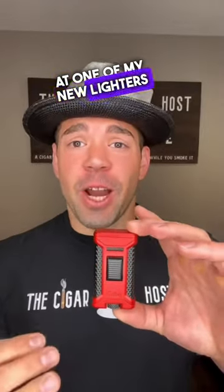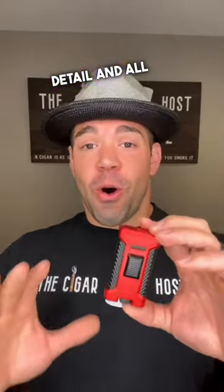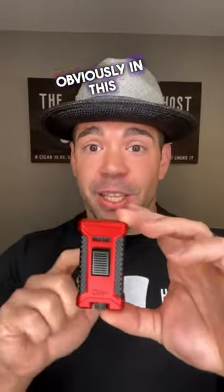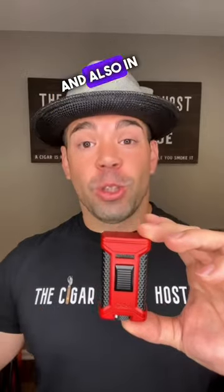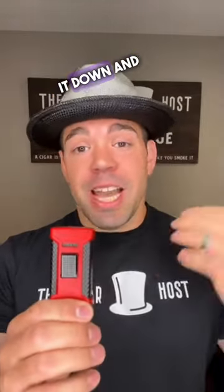Today we're taking a look at one of my new lighters that I just got in from Calibri. This is a new production lighter and they did not skip a beat with all the detail and all the features packed onto this little lighter. I just got this in obviously in this red color, which I love, and also in all black — one of my favorites. Let's break it down and take a look.